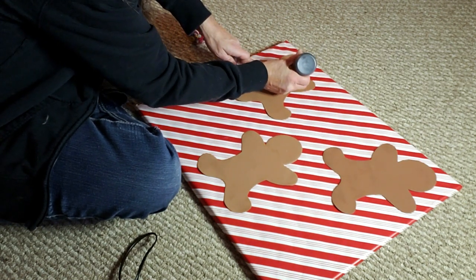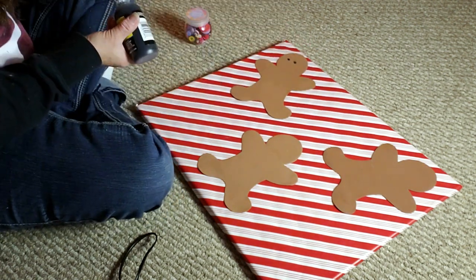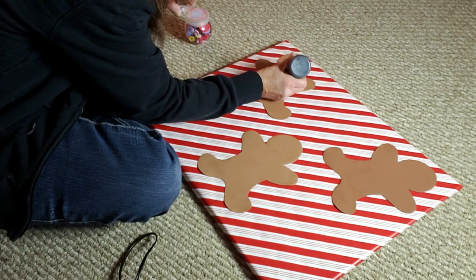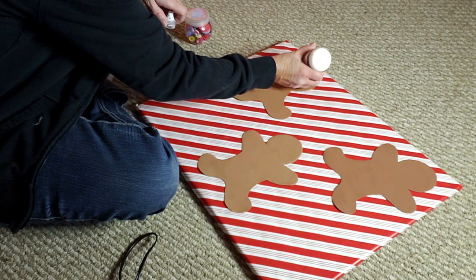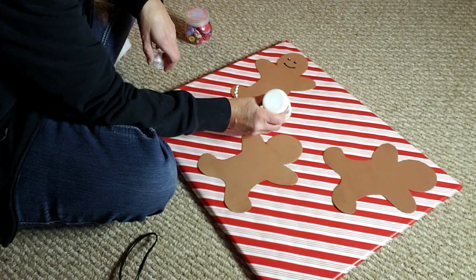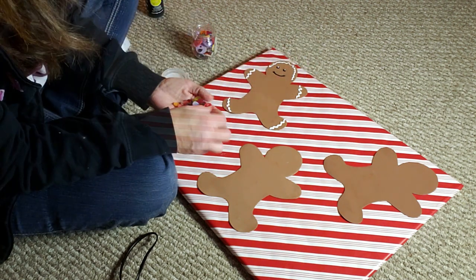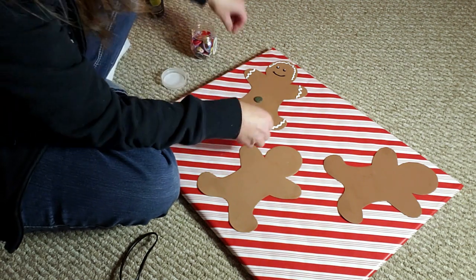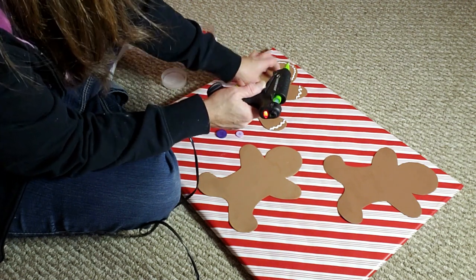I'm hot gluing the gingerbreads down on the canvas. Then I'm using black puffy paint from Walmart to create their little eyes and mouths. Now I'm creating icing around their legs, arms, and hair. I'm also using Dollar Tree buttons in a variety of colors on all three gingerbreads.